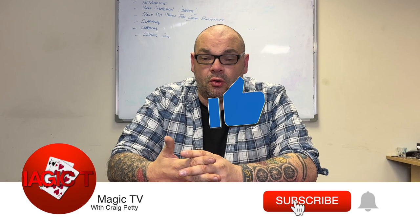Hey guys, welcome back to Magic TV. My name is Craig, it's nine o'clock, time for another video. Today I'm going to be doing a kind of tutorial. I do these from time to time on the channel if I see a marketed trick that I really like but I have a wrinkle on it or an idea that makes it a little bit different.